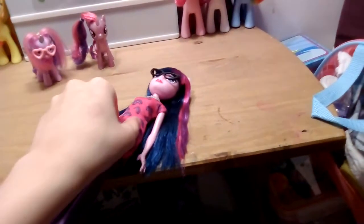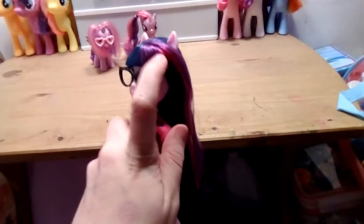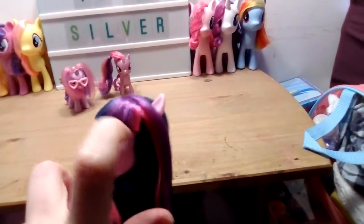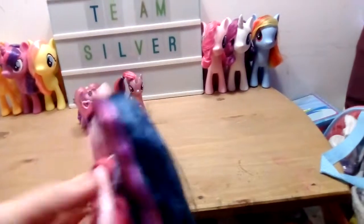The Equestria Girls series hasn't been on the telly, so I don't know much about it apart from the movies. But her hair is the same color as Twilight's — you've got the magenta, the blue, and her usual bangs at the front. I just knocked her glasses off by mistake. Her bangs are the same as Twilight's in the My Little Pony Friendship Is Magic show, and she's got her usual purple and pink highlights.